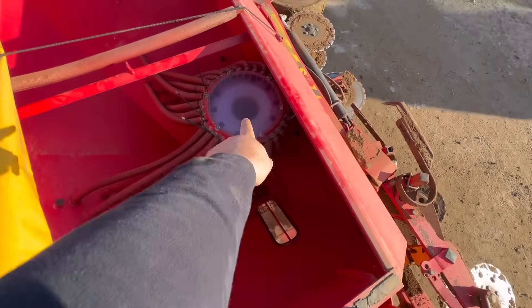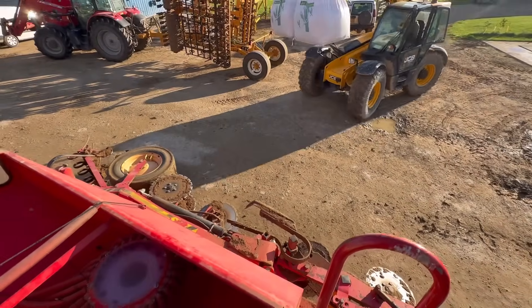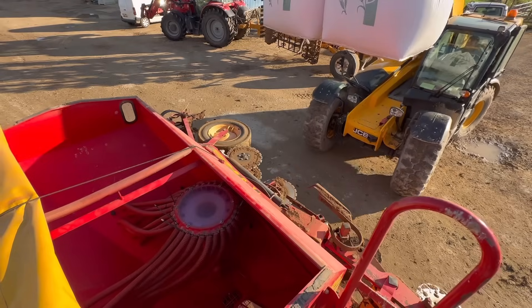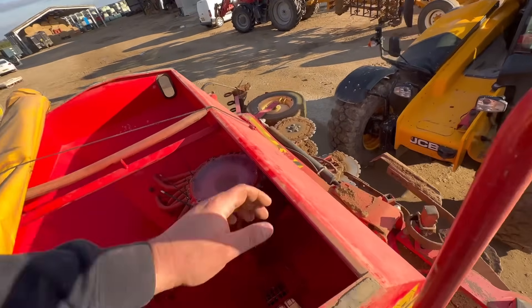And from there it comes up that mushroom into the top there and blows down all them holes to come out of these. That's the barley coming. That wheat was Skyscraper — the variety, that's what I'm going to say.